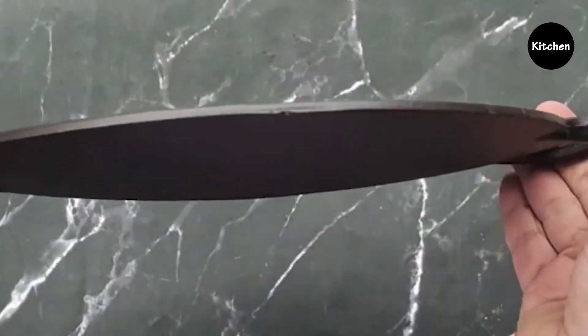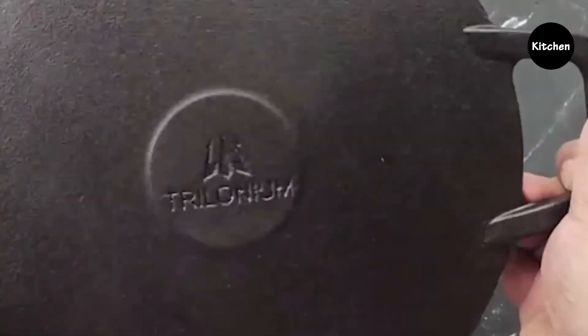The tawa, dosa kallu, retains heat longer; therefore, it saves on gas and heating time. It is a versatile and healthy tawa for you and your family.